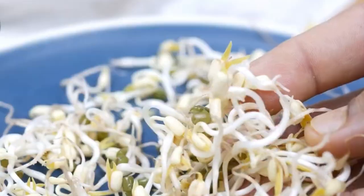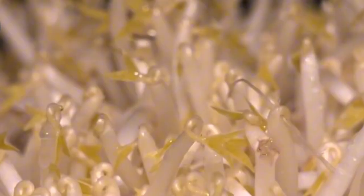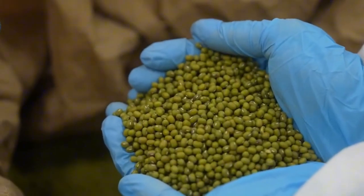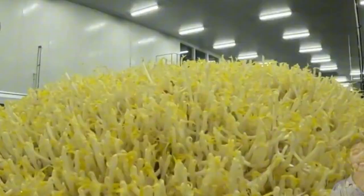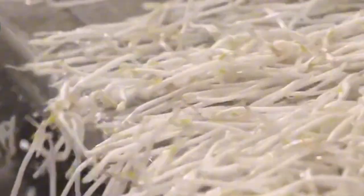Have you ever looked at a bowl of crisp, cool bean sprouts and wondered how they're grown, not just in small home trays, but on a massive industrial scale that feeds entire cities every day? It's easy to take these refreshing, crunchy little greens for granted, but behind every bag of fresh bean sprouts at your local grocery store is a fascinating process that blends science, precision farming, and sustainability.